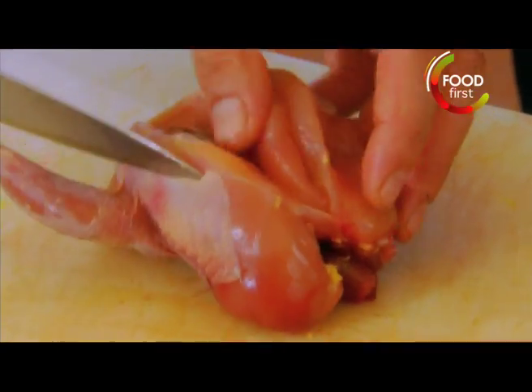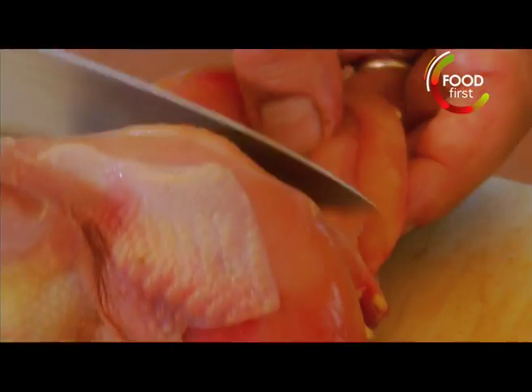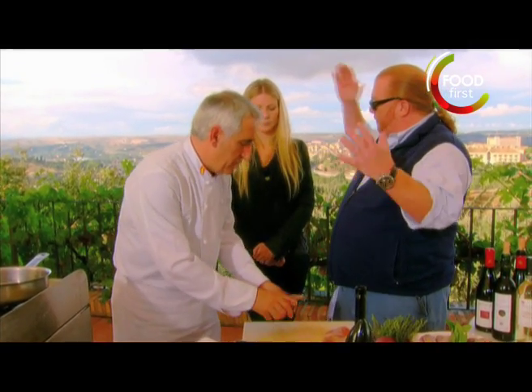The broth is made with the bones. He's taking the breast off, but he's leaving the leg on the bone. So you have two kinds of preparations, which makes it taste a little bit like the full spectrum.